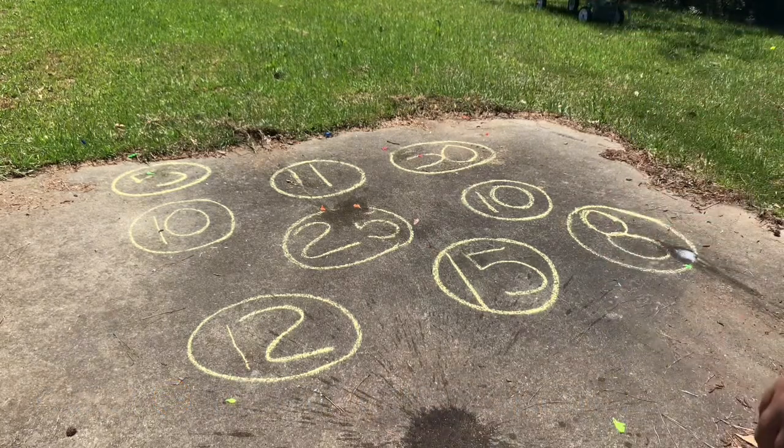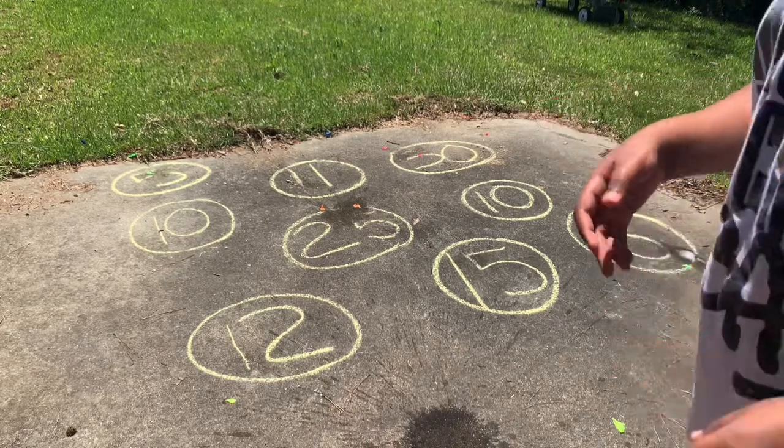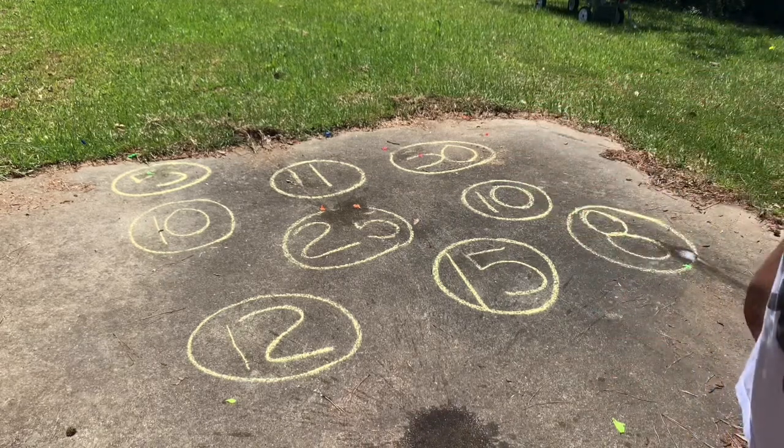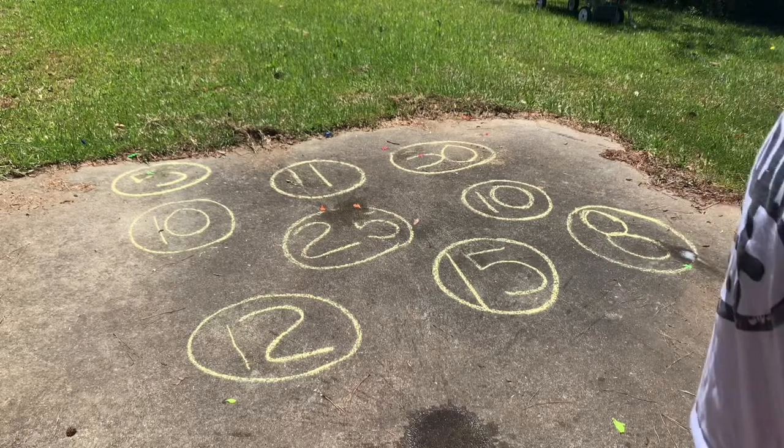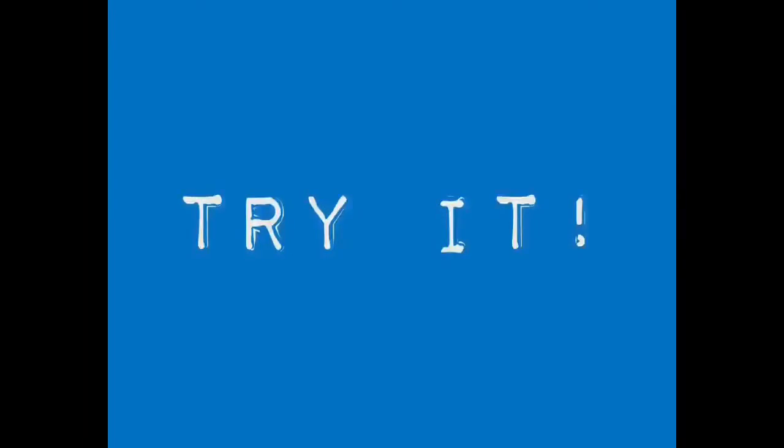There you go, you answered it. This is really, really fun — really, really cool. I hope that you can enjoy this with your family and make it really fun, especially on a nice summer day like today. All right, bye you guys!